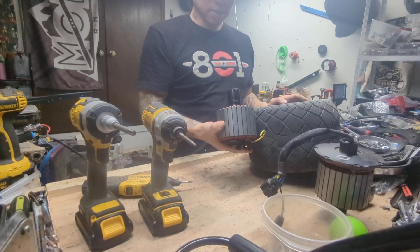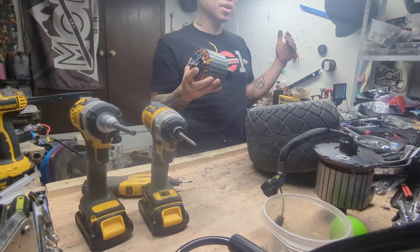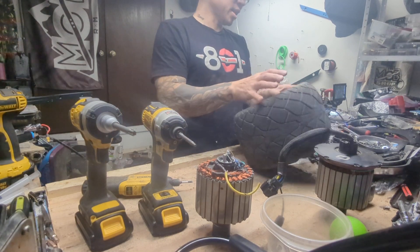XR thickness stators. You can see it because it's very noticeable when you go from an XR to a Pint and to a GT — it's like that.